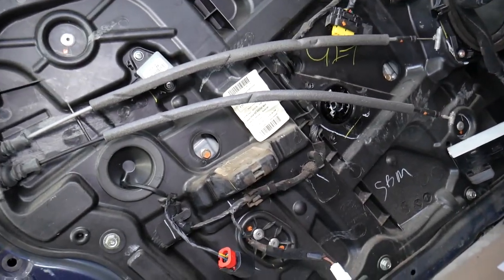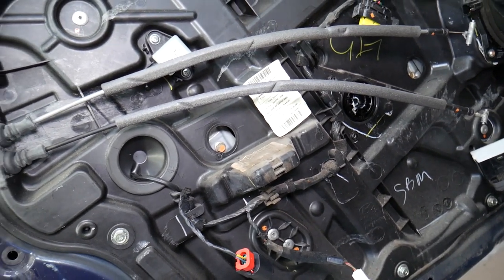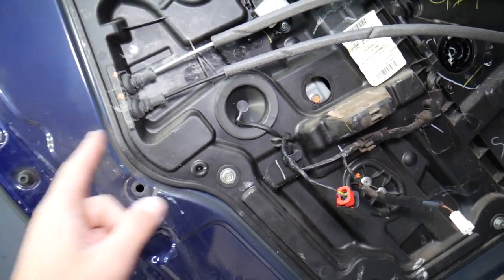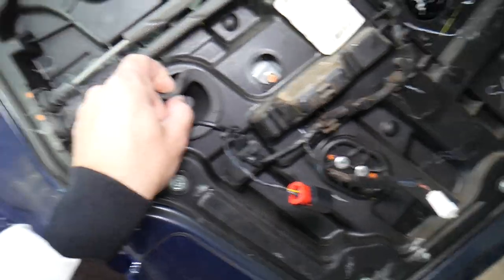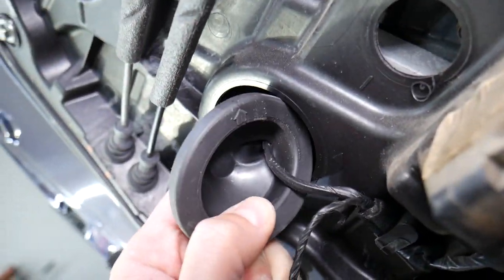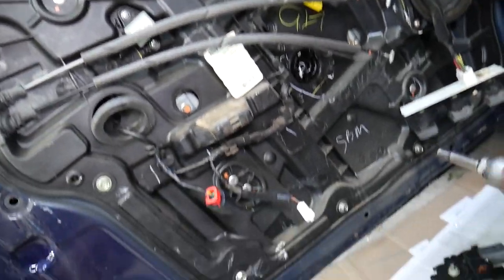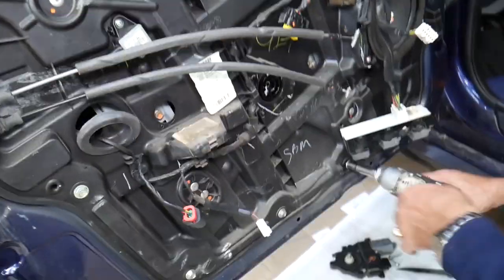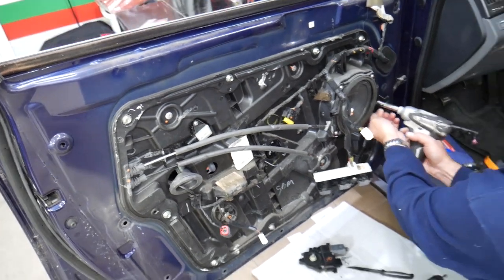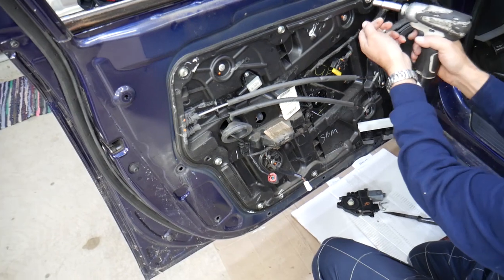The window motor came out. Now we have quite a few wires here and also a wire that goes to the door lock actuator. Pull that seal back to see where the wire goes through. We'll inspect and see how we're going to remove everything. Use a 10 millimeter socket to remove that panel that holds everything.